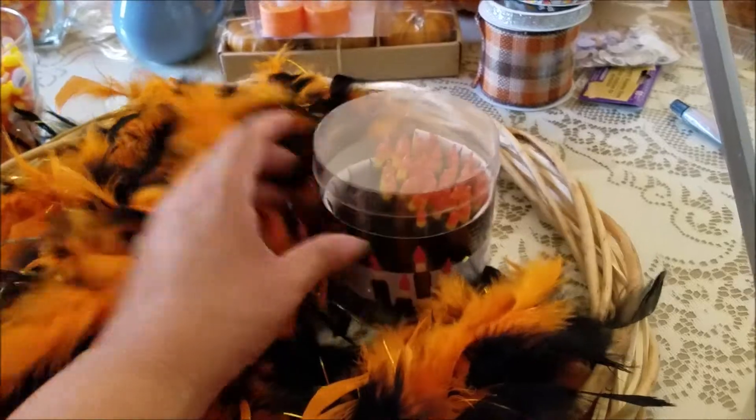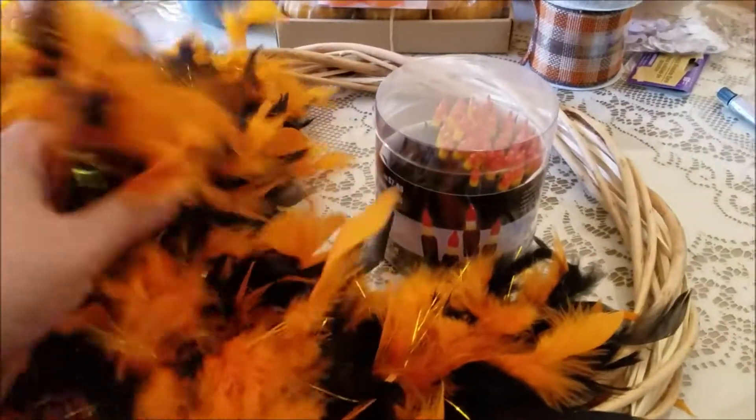A wicker wreath, candy corn lights, and a feather bow of plumes.